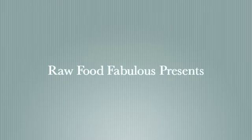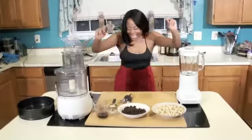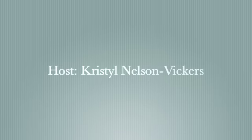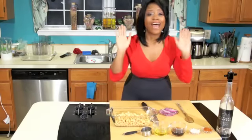You are tuned in to Raw Food Fabulous. Today I have an exciting dip. This is my favorite and it's so easy a five-year-old can make it.